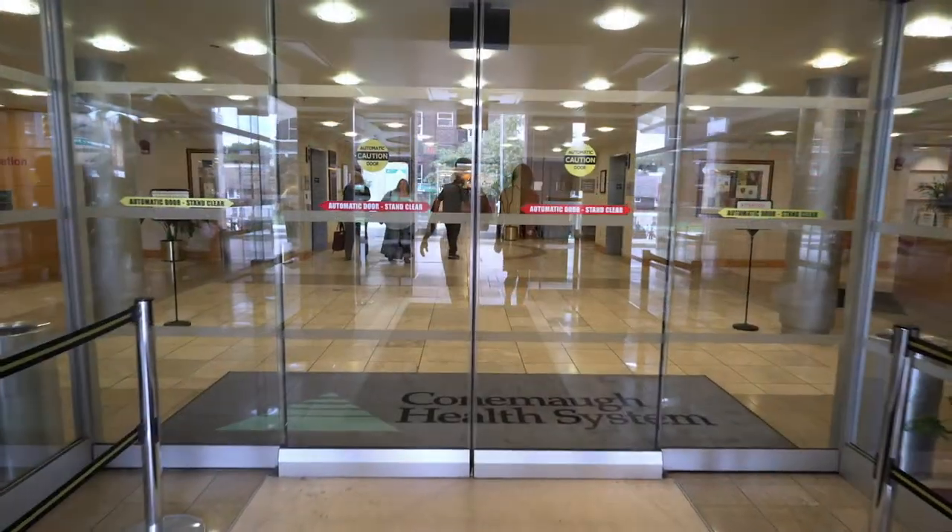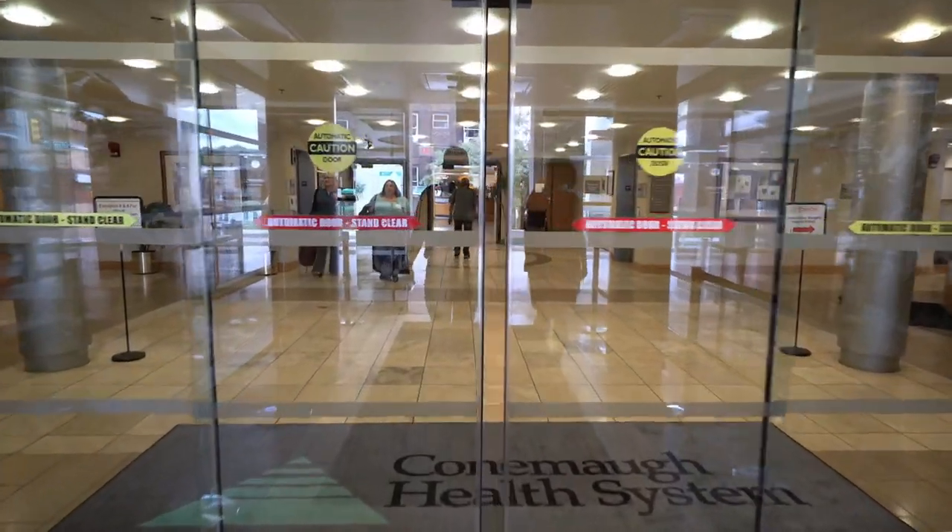Lumbar microdiscectomy is a procedure that is done for herniated lumbar discs. Herniated lumbar discs typically cause pain, numbness, and weakness in a leg. They usually do not cause much in the way of back pain. Patients may have back pain associated with it, but the main problem from the disc herniation is the leg symptoms.